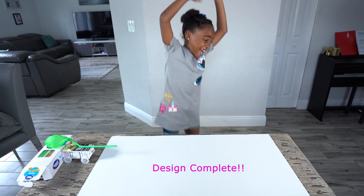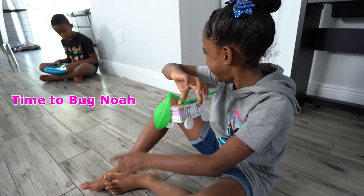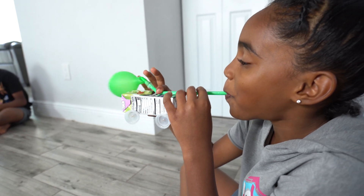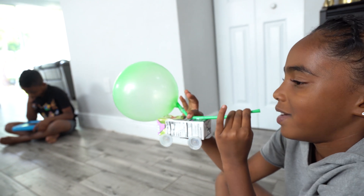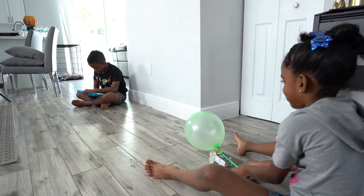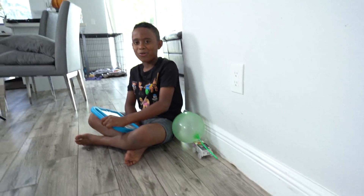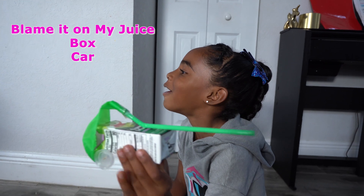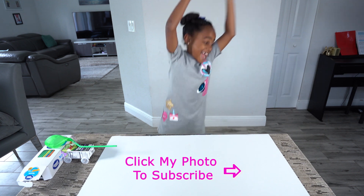Yeah! Yeah! Yeah! It works — the balloon-powered juice box car is moving! Yeah! Bye!